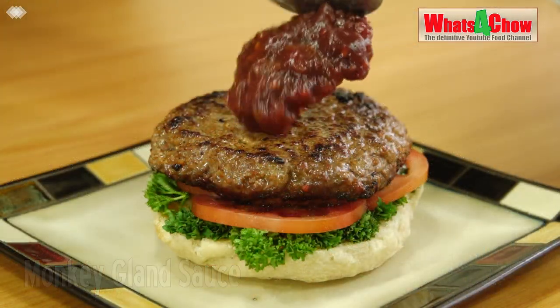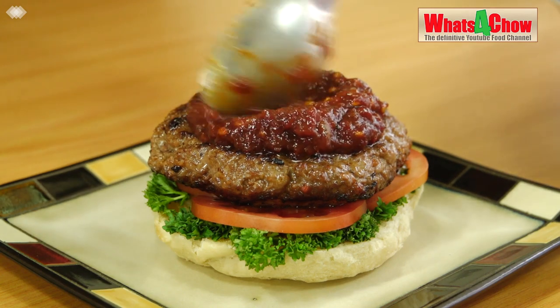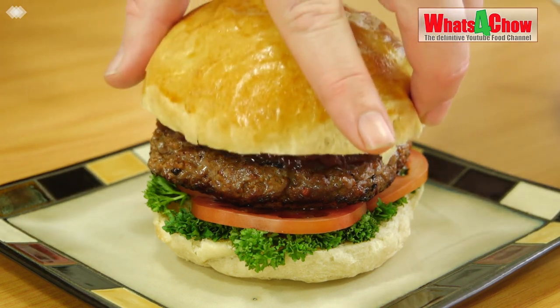The name has very humorous and interesting origins — I will leave a link below for those interested in reading about the origins of Monkey Gland Sauce and its name. Monkey Gland Sauce is rich, thick and dark with a deep, tart flavor that will liven up any burger or steak.